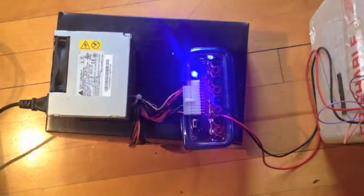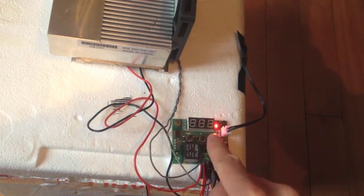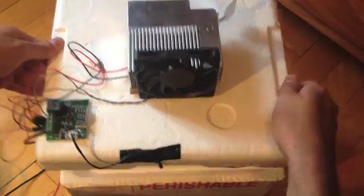Everything is now in place and we are ready to power up the mini-fridge. You can set the desired temperature by pressing the SET button and then adjusting the value by pressing the plus and minus keys.